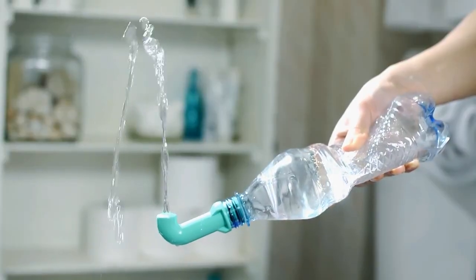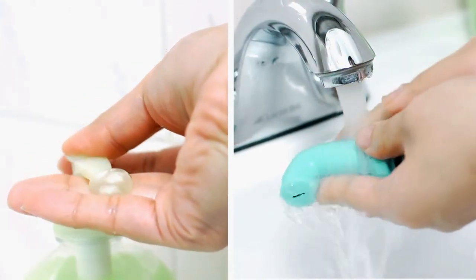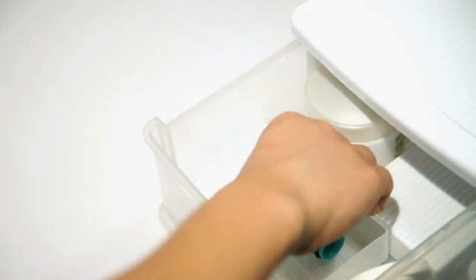After using the Hygiena Solo, simply detach it from your water bottle, wash it with some soap and warm water, dry it, and store it in a safe location until its next use.